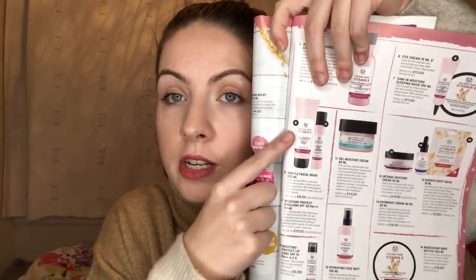The Vitamin E gentle facial wash is very similar to the cream cleanser. The difference is that it lathers up — as you saw in the video, the cream cleanser doesn't lather. The gentle facial wash is good for daily use, but it's more of a traditional facial wash if you prefer the lathering effect. It also doesn't contain the shea butter that the cream cleanser contains, so it won't be as moisturizing. Personally, I recommend the cream cleanser — I haven't tried the facial wash yet, but I will let you know when I do.